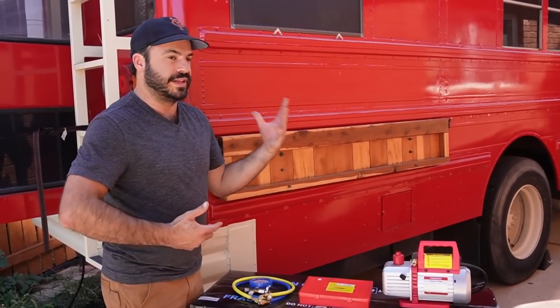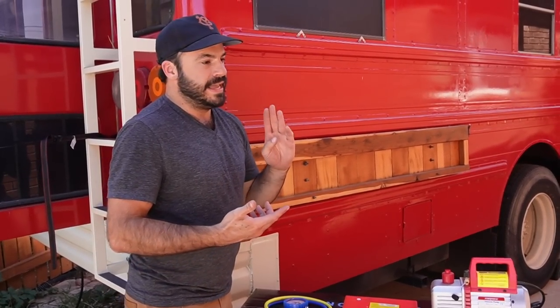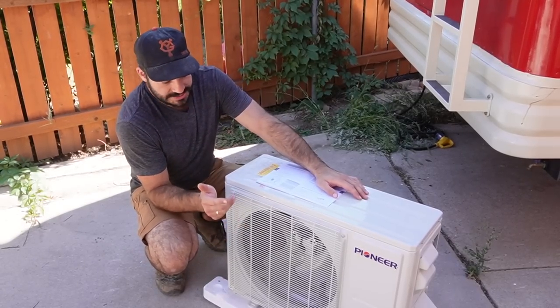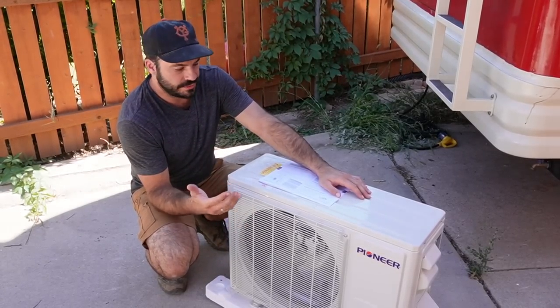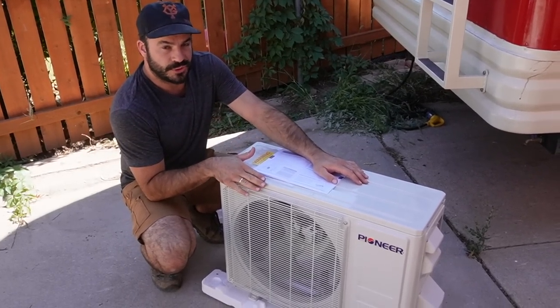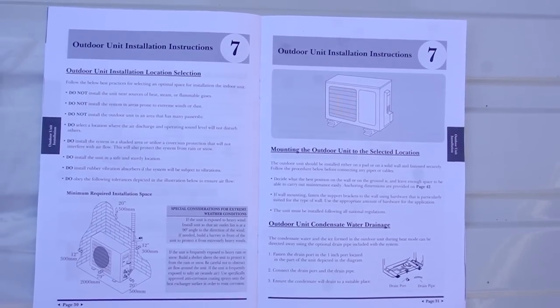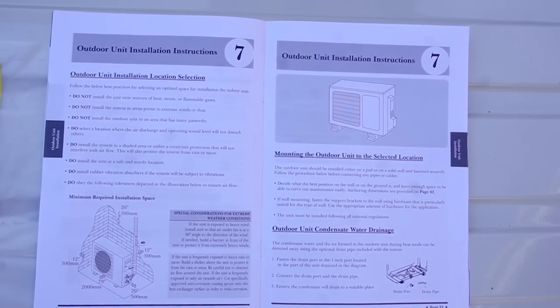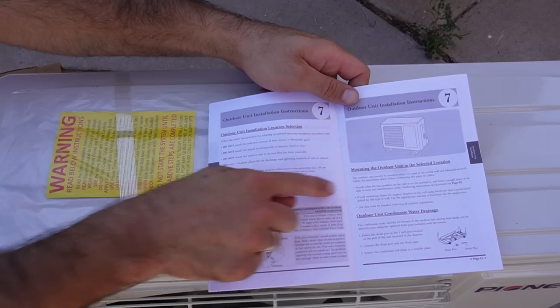Of course, you're going to want a whole plethora of hand tools — at the very least a drill, a screw gun, measuring tape, all the things you should already have if you're doing a bus conversion. The most difficult part of the installation process, at least in my view, is finding a location and mounting the outdoor exterior unit. It needs to be mounted according to the outdoor installation location selection guidelines shown in the manual.